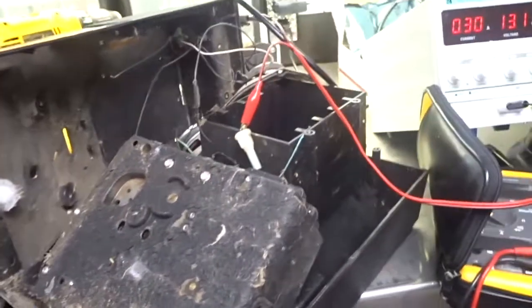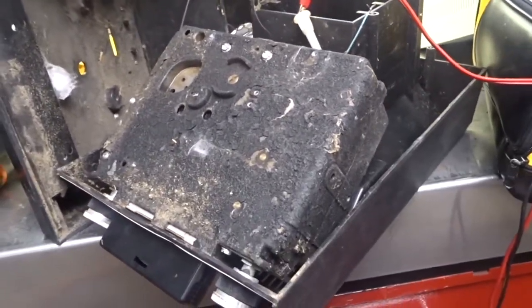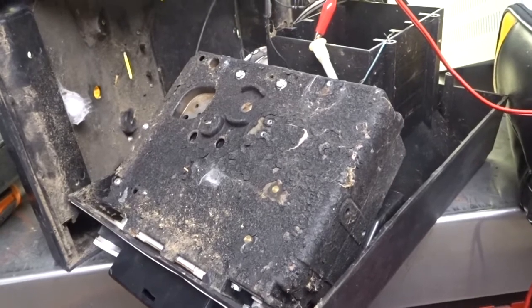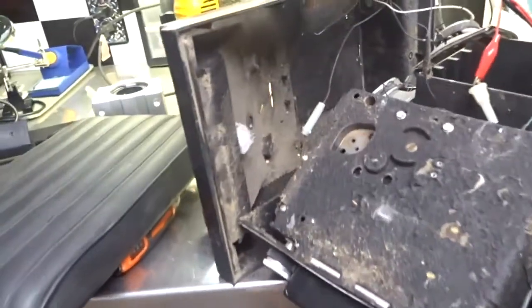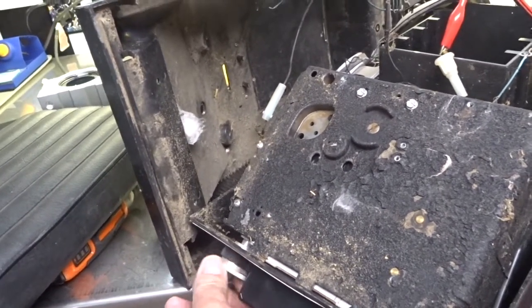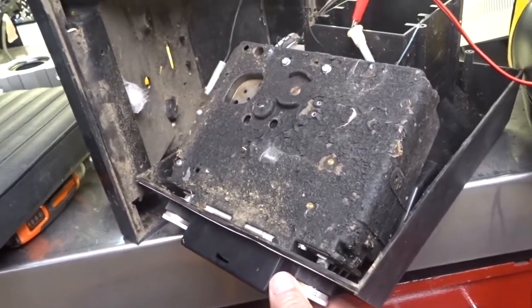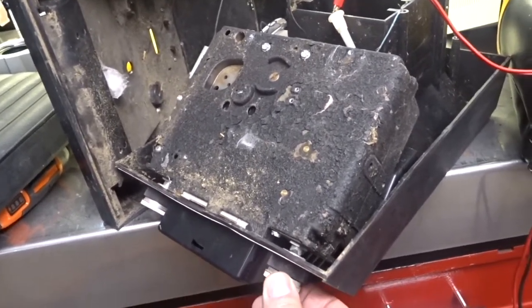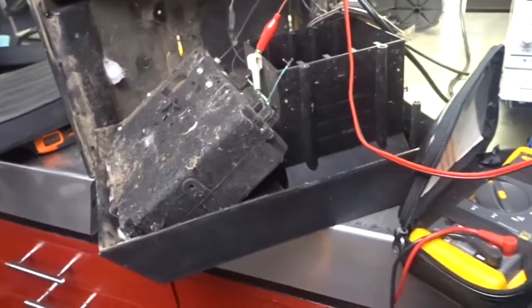I put a power supply on it, and guess what? She's running a little rough, but she's running. Stay tuned when you see this thing again.